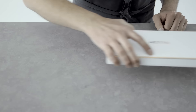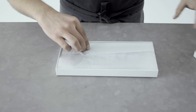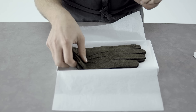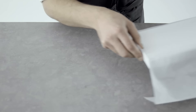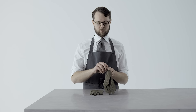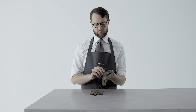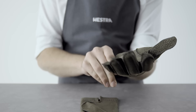A properly fitted glove should be a bit difficult to put on the first few times, but after a while it will form nicely to your hand. This is one of the reasons to buy a well-cut glove — they will feel like a second skin and just get better with age and wear. When putting on your gloves, pull it gently over the hand by switching between pulling the palm and the back of the glove down towards the wrist. Avoid pushing down between the fingers.